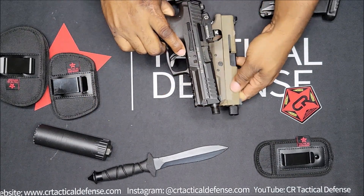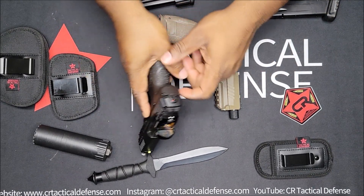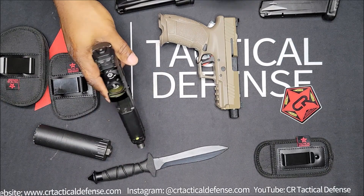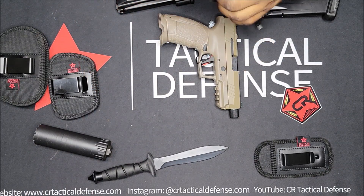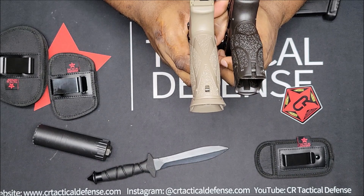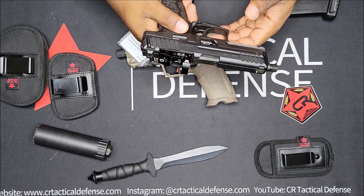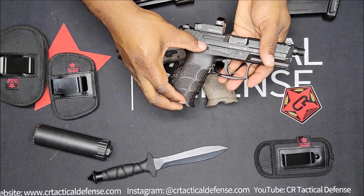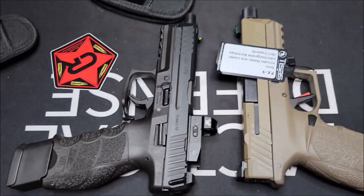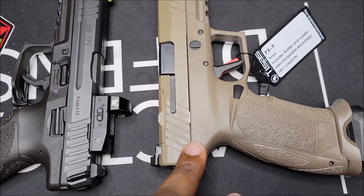Both of these have rails so you can put flashlights on them. Both have front and rear serrations; this one has a little better serrations in the front. I like the HK because it has bigger tabs on the slide — if you're shooting in winter with gloves, you get more grip. They both have a cocking indicator in the rear, which is nice so you know if something's chambered. This one has an ambi mag release. Other than that, these guns are pretty close in size and weight.